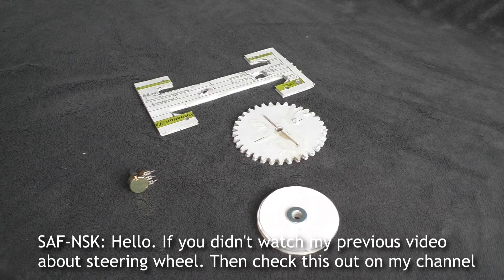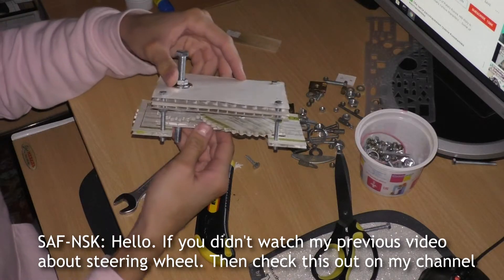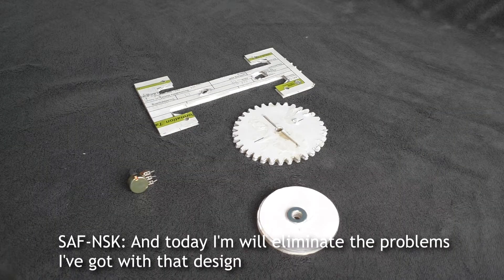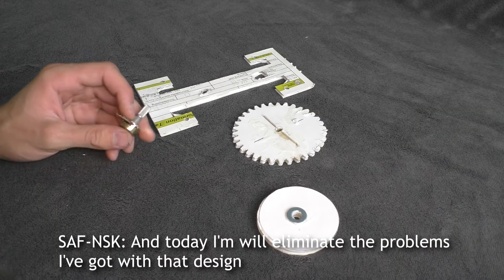Hello! If you didn't watch my previous video about the steering wheel, check it out on my channel. Today I will eliminate the problems I had with that design.